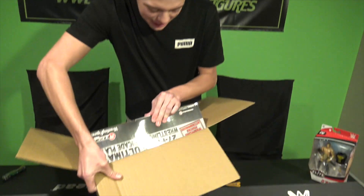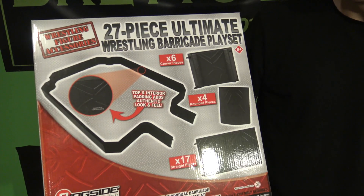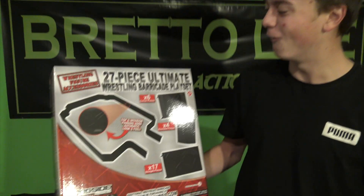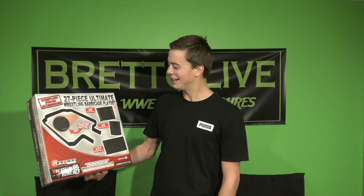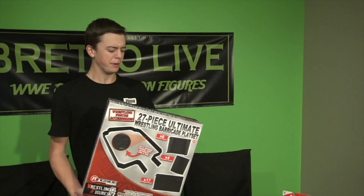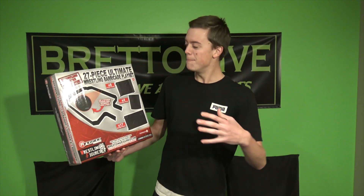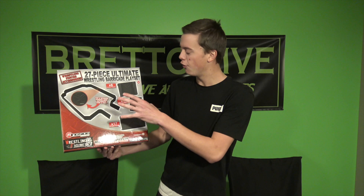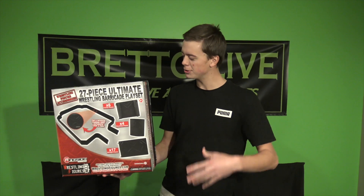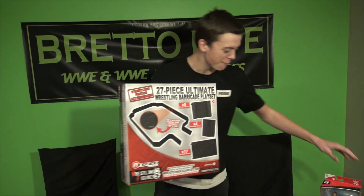We have the Ringside Collectibles exclusive 27-piece barricade playset — no freaking way! Oh my god, this thing's huge. I never picked this up in the past, so this is going to be so exciting to put in the Brutal Live Arena and make it look sick. It's got the authentic foam pieces that you can put together to make your ringside area fully Elite. Ringside Exclusive!